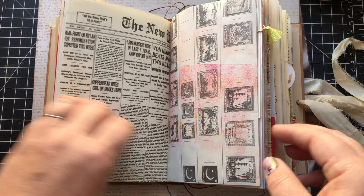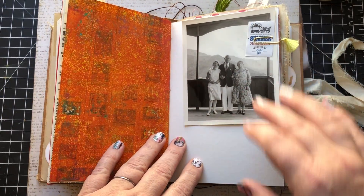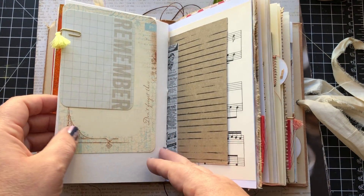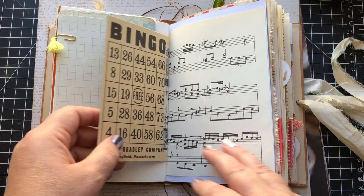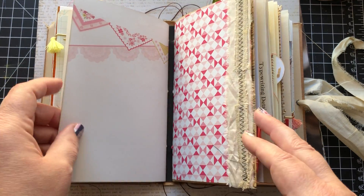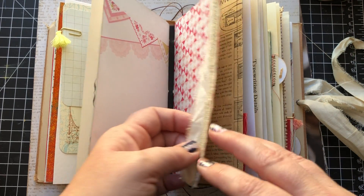And some more painty paper here. Vintage photograph and a sticker. A couple journaling cards. Vintage bingo card. Some more sheet music.